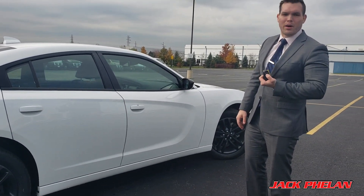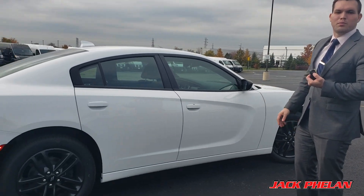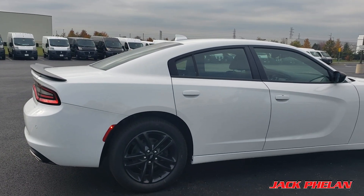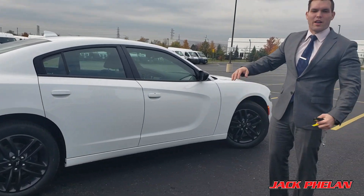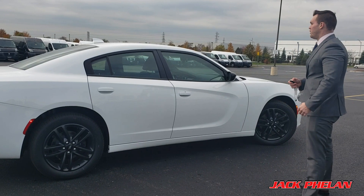Unless I want to remote start it — two clicks of a button. Three, two, one — boom, started. Warms it up from your house. You get inside, heated seats on, everything is going. We're moving right away to the awesome heated space.